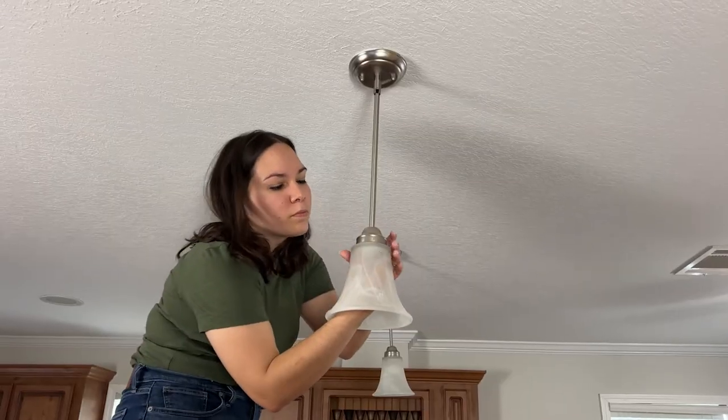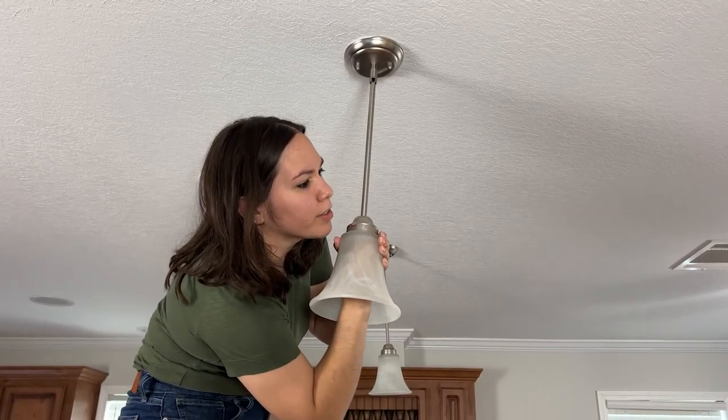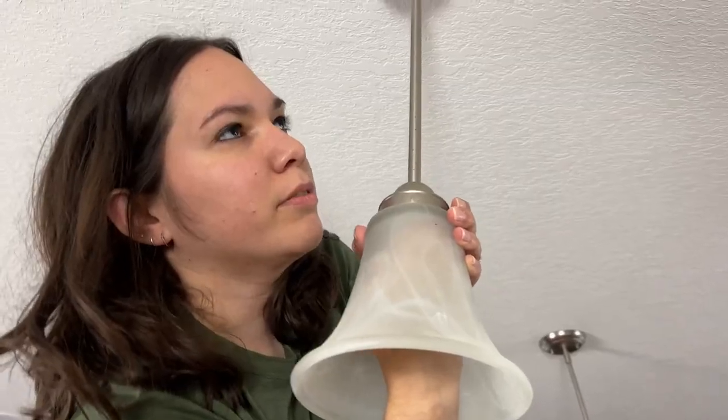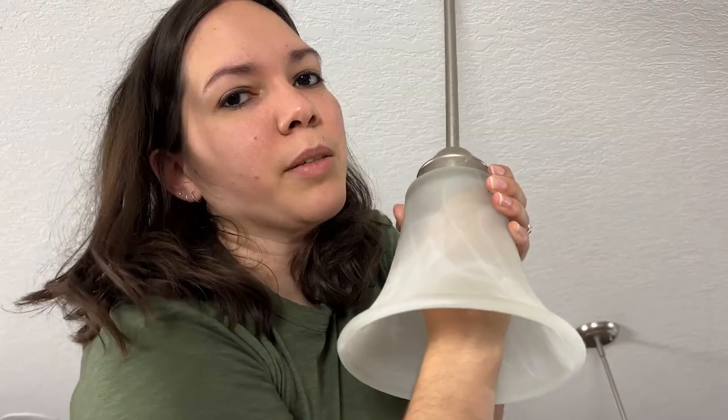Is it necessary to always remove the light bulb first? Yes, because otherwise you can't take the thingy off. Is that the technical term for that thing? Thingy — yes, that's the right name for it.